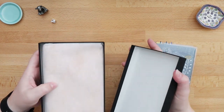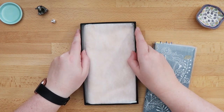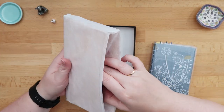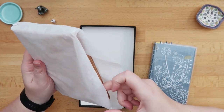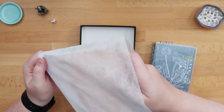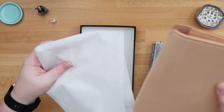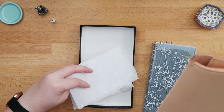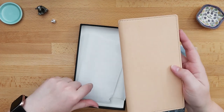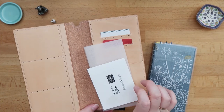I had to use my forwarding service because the cover itself is sold in Japan only, so I used one of my Japanese addresses. It has a little — I think it's also a washi bag, I'm not quite sure — but I know that my earmark cover arrived in the same kind of bag, and this is it.